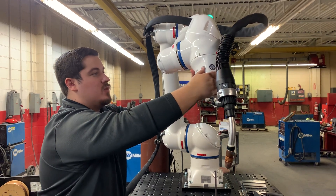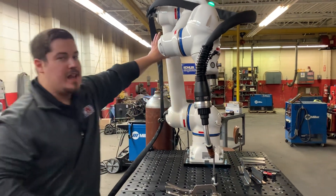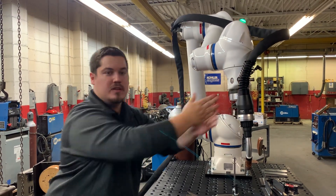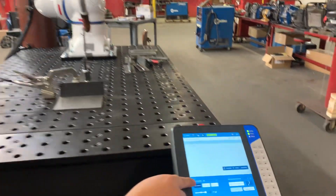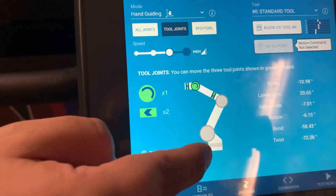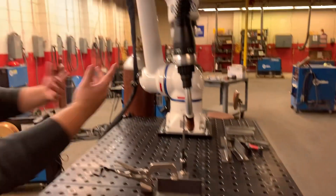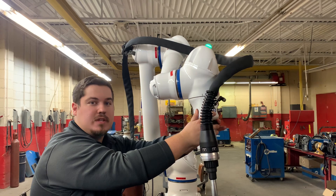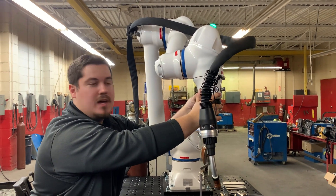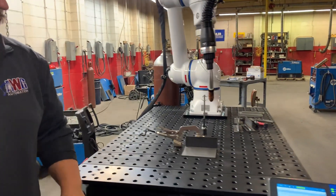You can determine which mode it transfers to and which joints you want active. If I just want to move the rotation here but pushing causes the whole arm to move, I can switch from 'all joints' — which gives you control of everything — to 'tool joints.' Now SL and U are grayed out and I can only use the last three joints. When I try to turn it, it doesn't move the rest of the robot, just this joint. That's great if you're doing circular welds around pipe and don't want the rest of the robot to move while still using hand guiding.